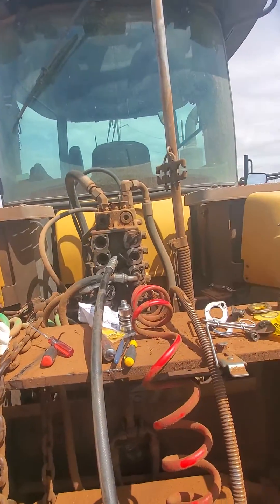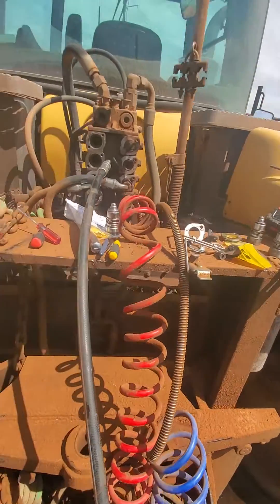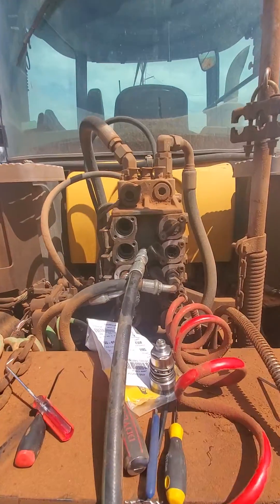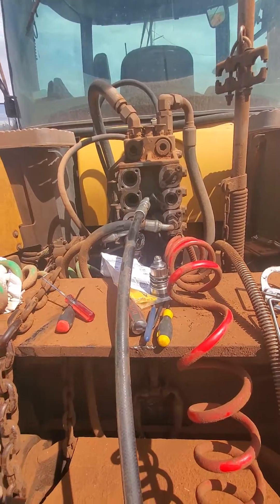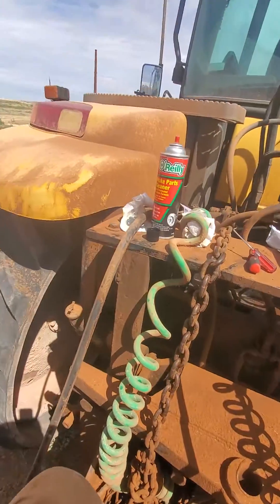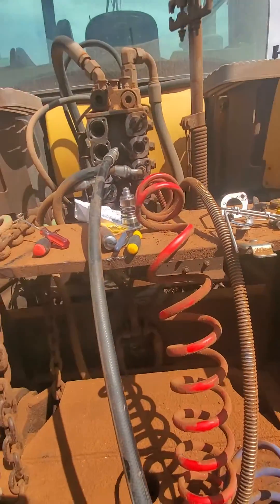This is a Cat Challenger MT865. It's been leaking from these quick connects on the back and obviously it's made a mess. This is all build-up — sprayed off a little there with the whole fenders, everything.